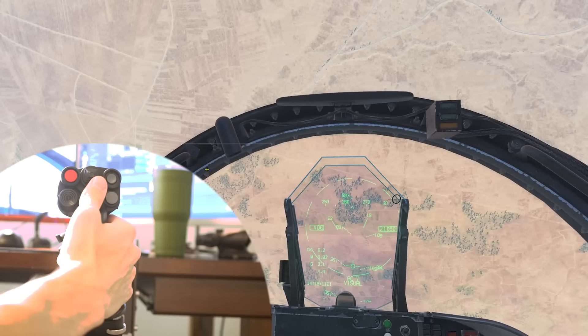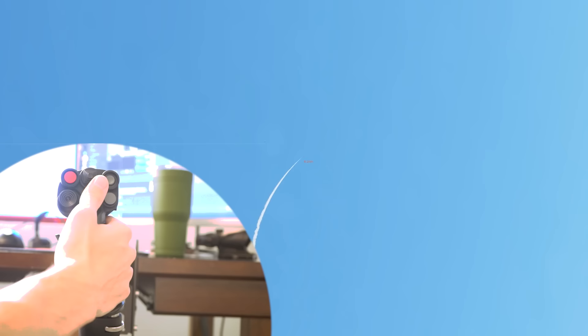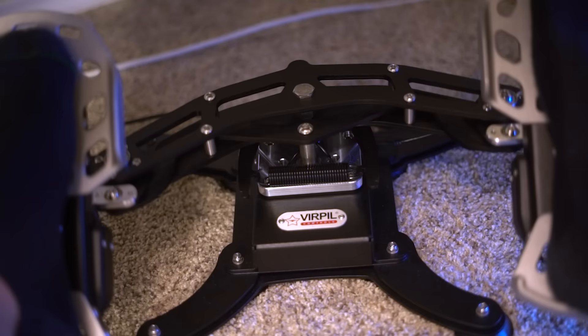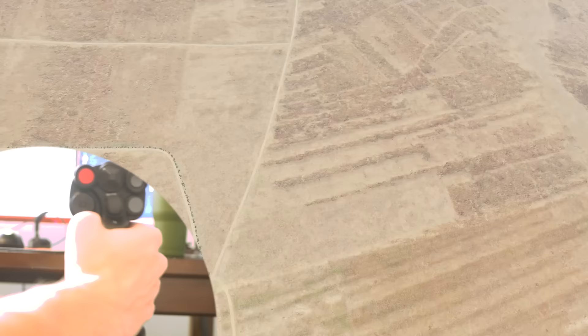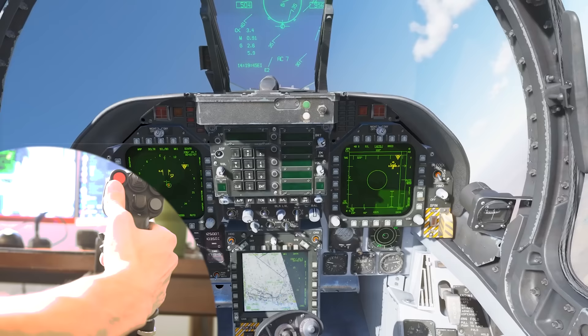Rudder pedals are very important, especially for low-level or low-speed flying in helicopters, carrier landings, and making fine adjustments. Similar to how the extended joystick is like a larger mouse pad with lower sensitivity, rudder pedals versus a twist joystick are much the same. A twist joystick gives very little range — you might accidentally use your rudder without noticing. Having actual rudder pedals gives you a much larger axis for mistakes, making them very easily adjustable. You can very gradually increase rudder strength, compared to the 0-to-100 feel of a joystick twist.